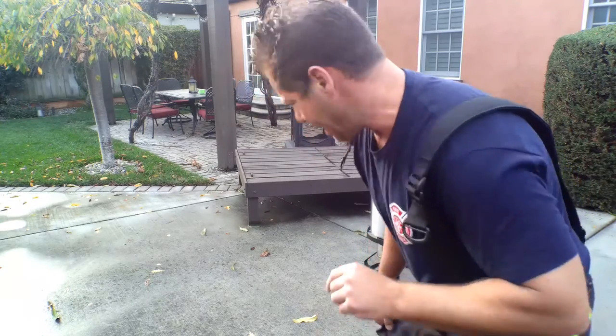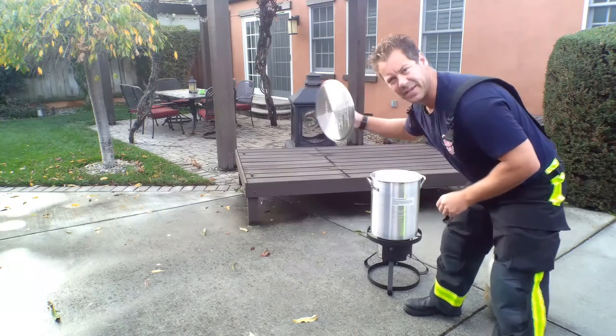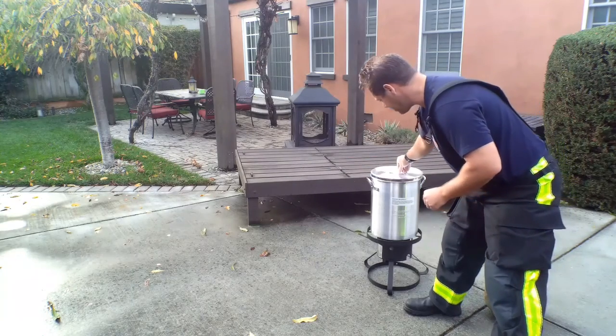I forgot one more thing: always have your extinguisher ready. That ABC extinguisher — always have one handy in case there is a fire. You want to make sure you have an extinguisher in hand or ready close by that you could use to extinguish the fire. ABC extinguisher is good. Just cap it like we talked about in previous videos — if there is any type of fire, cap it, and that will stop the fire.